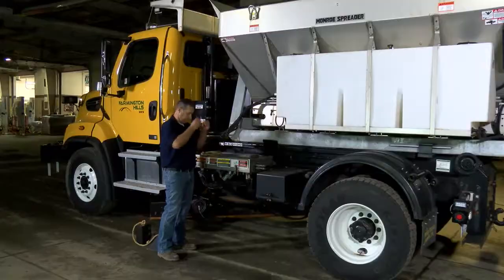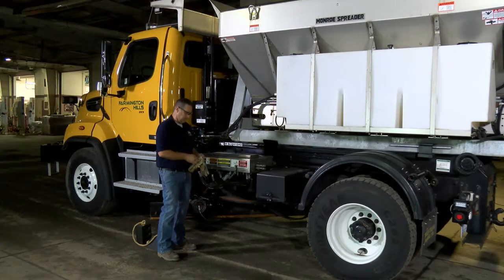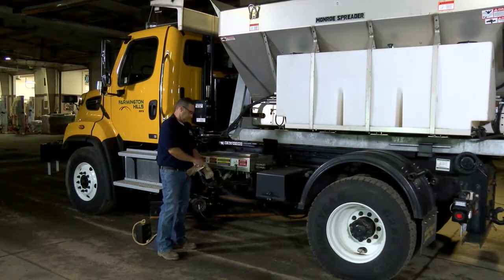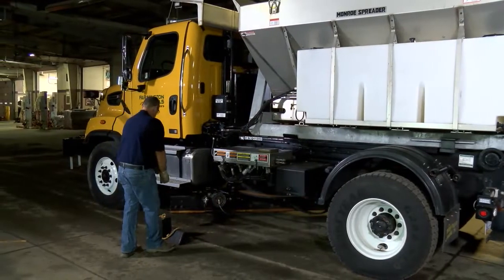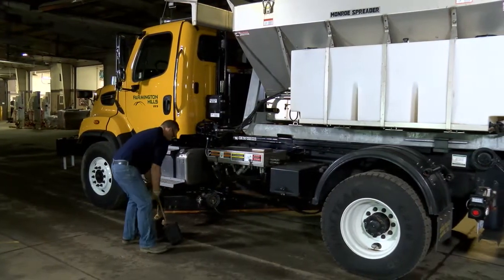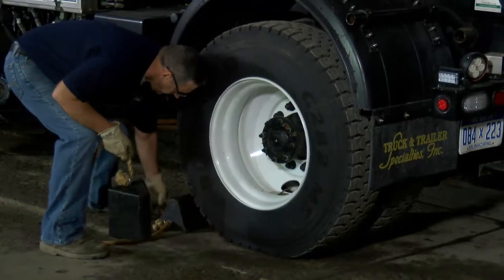To start, you definitely want to be safe. Safety is number one. Check out your truck thoroughly. Chock your wheels for safety. Always wear your personal protective equipment — safety glasses, gloves. And do a thorough walkthrough of your truck and your equipment to make sure you're ready to start calibrating.